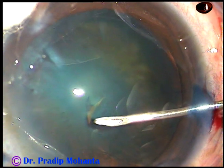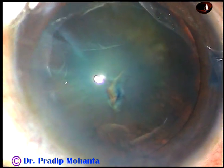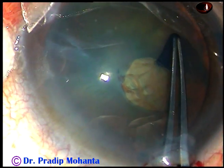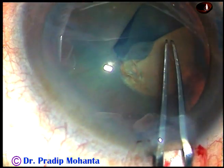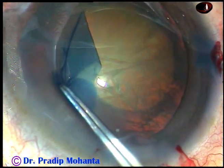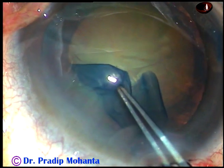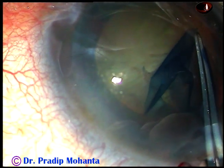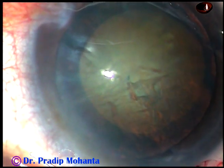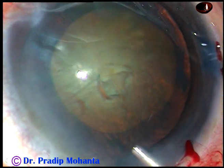In this case, after the initial steps, capsulorhexis is being done now. I incise the capsule with a 26-gauge bent needle and then take a utrata forceps. Hold the capsule, go anti-clockwise, remain at a certain distance away from the margin of the pupil. I usually prefer a rhexis towards the larger size — usually 5.5 to 6 millimeters — and then complete the rhexis.